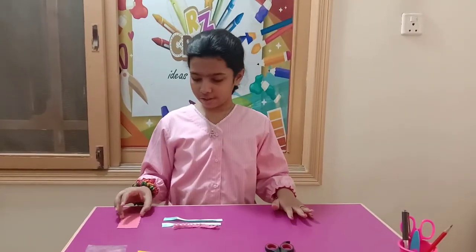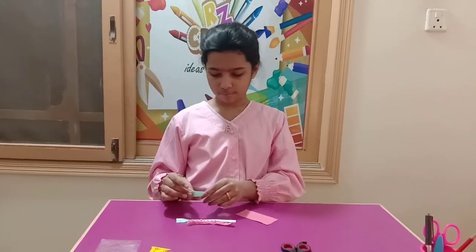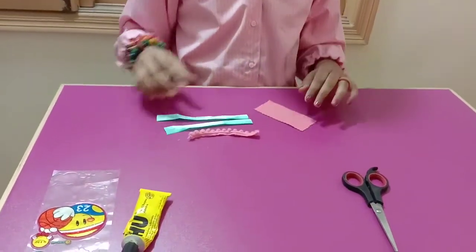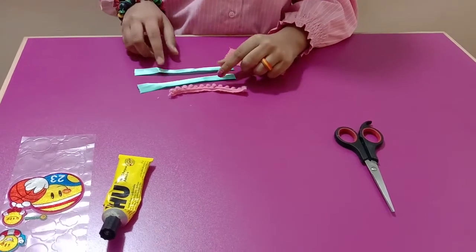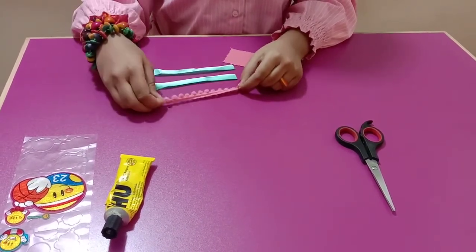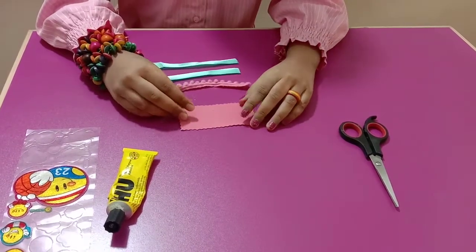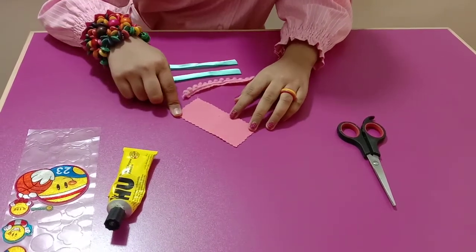First, take your formic sheet and ribbons. The waist ribbons are 15 cm long and the neck ribbon is 10 cm long. The formic sheet measurements are: width 5 cm and length 10 cm.